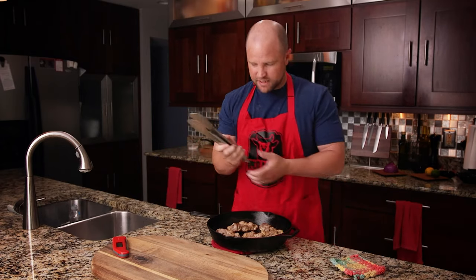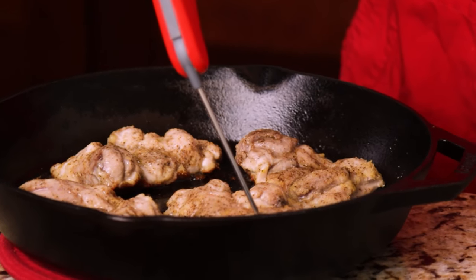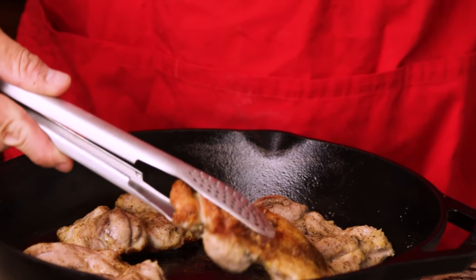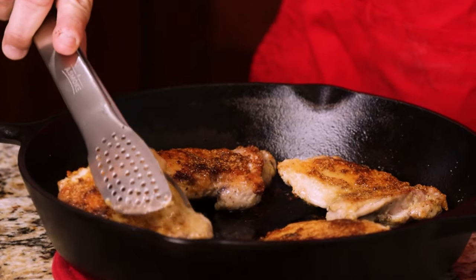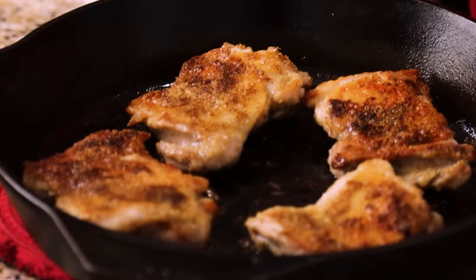These have been in the oven for 10 minutes at 375 degrees. That's 162 degrees, so this has a little ways to go. Now here's what we're going to do — we're going to go ahead and flip these over and let that skin dry out just a little bit. Look at that color right there. We're going to throw these back in the oven and let them crisp up for another three or four minutes.